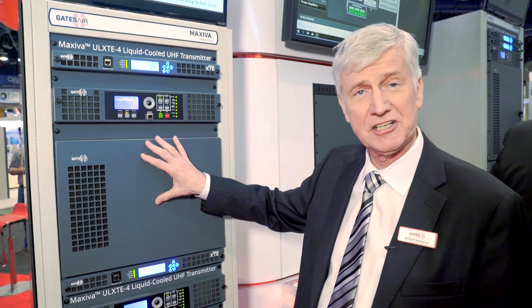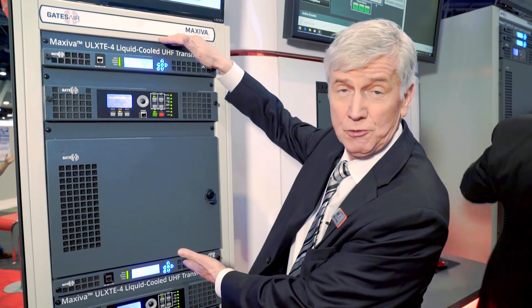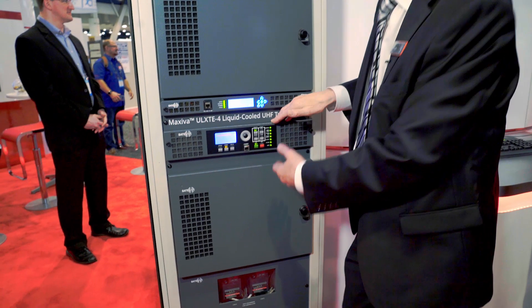In this particular rack, in this demo, we have two transmitters installed in one single rack — they're two completely separate transmitters. This is the first one at the top, and at the bottom we have an identical transmitter.